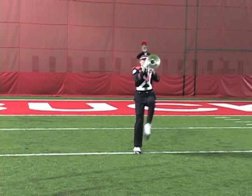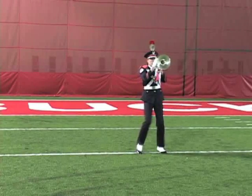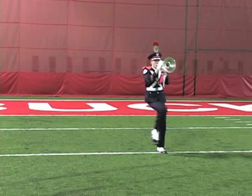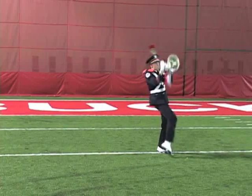On count one, step out using a chair step 22.5 inches to the left. On count two, place the right foot directly 22.5 inches in front of the left foot and pivot 180 degrees to the left on the ball of the right foot.